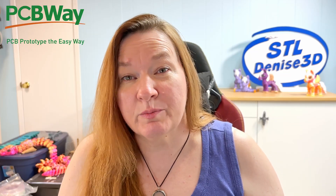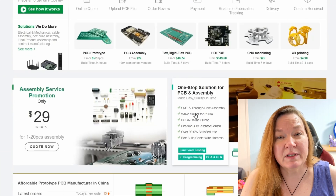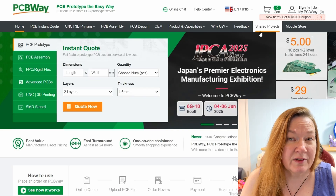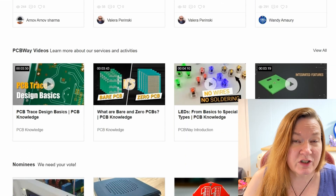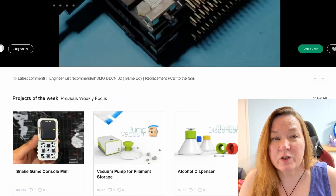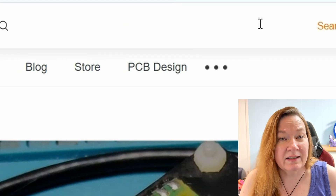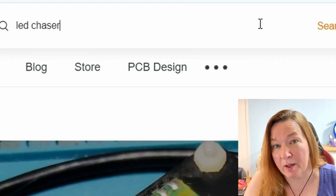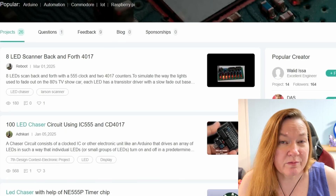PCBWay are huge supporters of the maker community, and their custom PCB boards can be found inside a lot of really cool stuff, even beginner projects like this one. They have a community project database where people who really know their stuff share their plans, just like designers share files on Thingiverse or Printables. When you find a project you want to make, you can easily order the same board. We searched LED chaser lights and picked a project from the many that popped up. The designer who shared the file is rewarded with commission from your purchase.